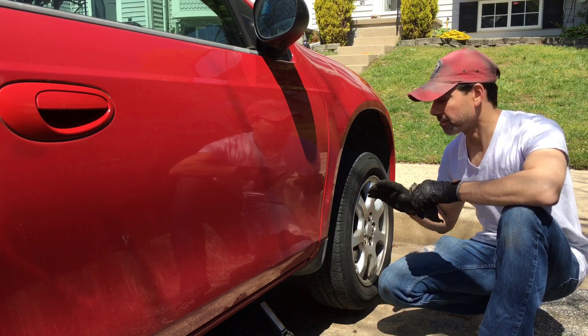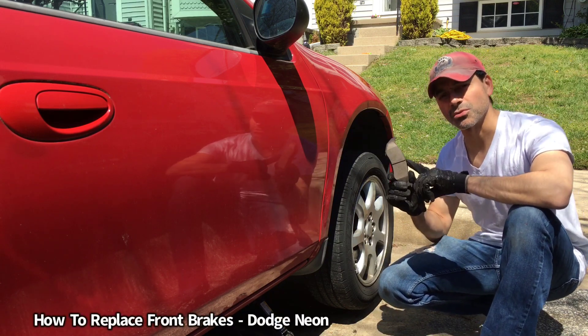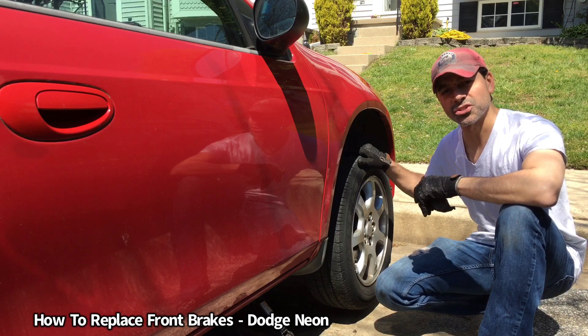Welcome to Andy's Garage, I'm Andy Phillips. Today I'm going to show you how to replace the front brakes on a Dodge Neon, so let's go ahead and get started.